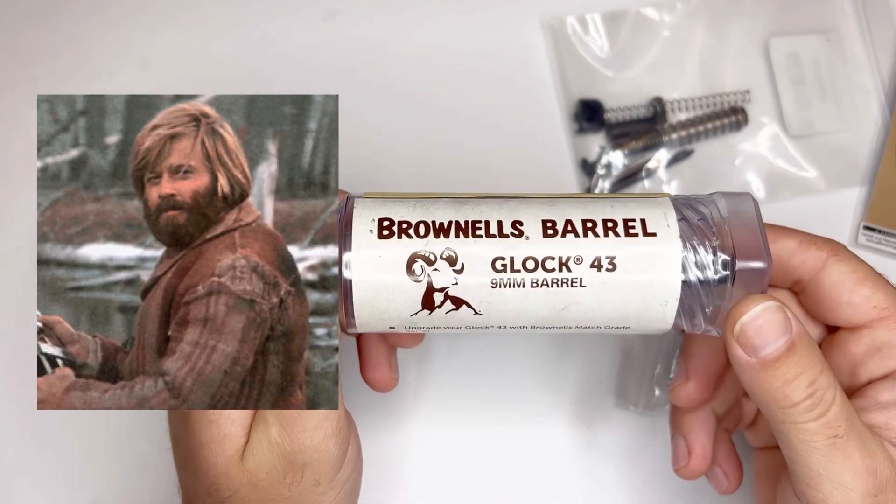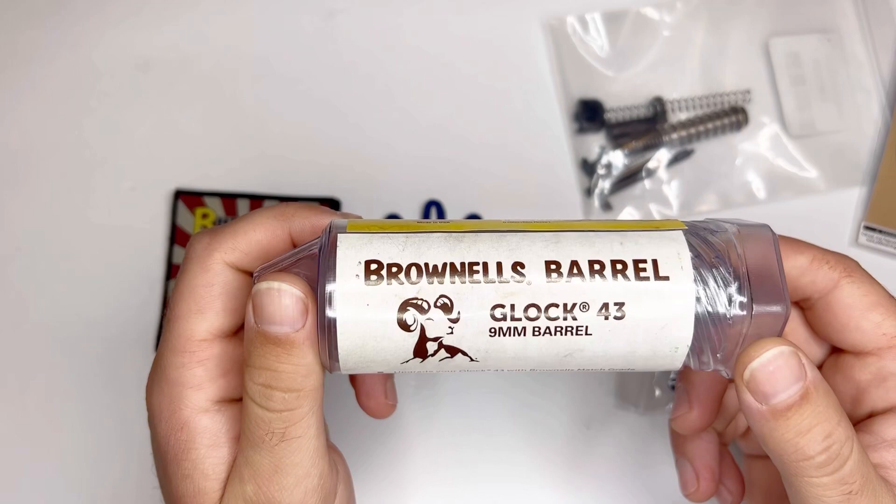Yes, if you guessed the Glock 43, you are correct.